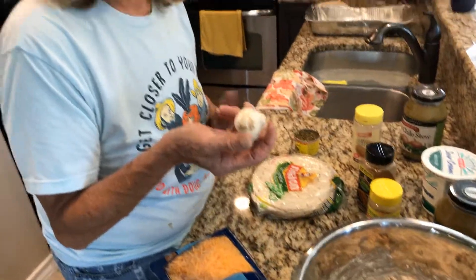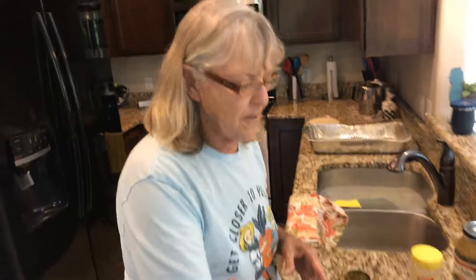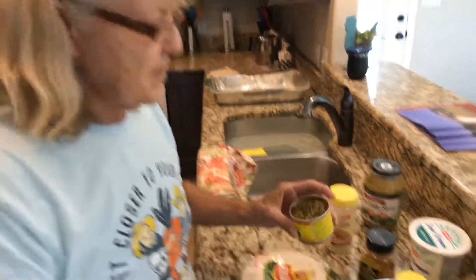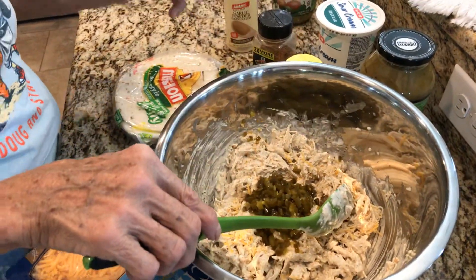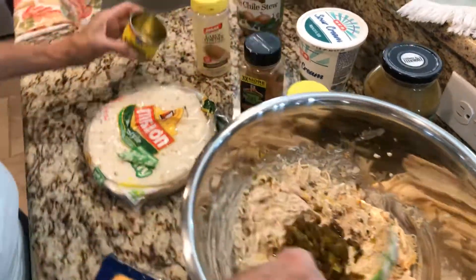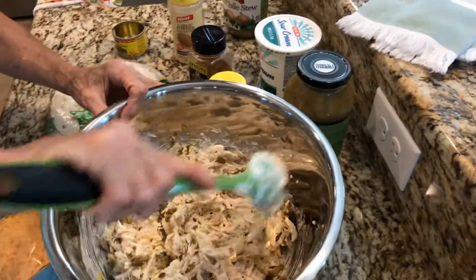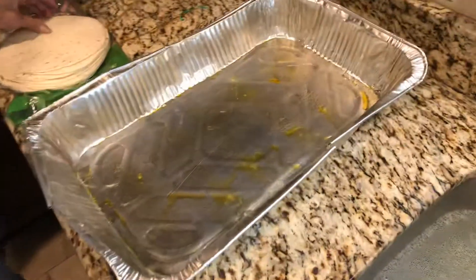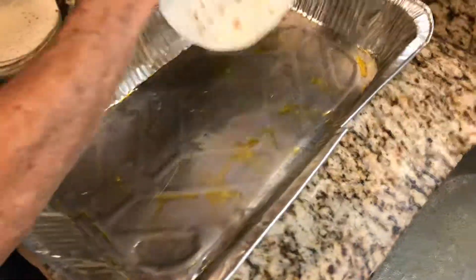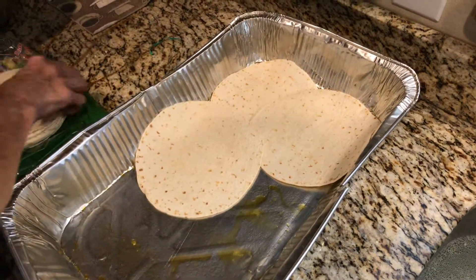and garlic powder, and I cut up about 10 garlic cloves — I have small garlic — diced them and put them in. Then the other thing I'm gonna do is add chopped jalapeños. You just mix that all up, and then once it's mixed you take it over to your pan.